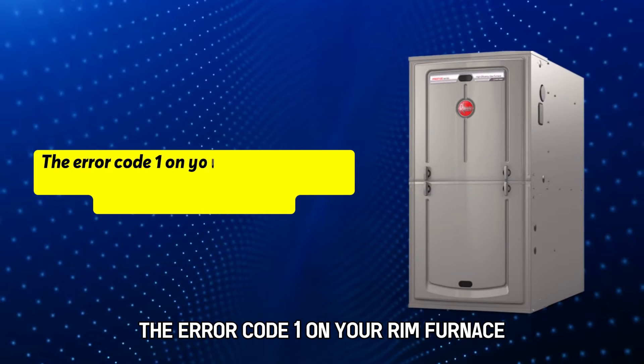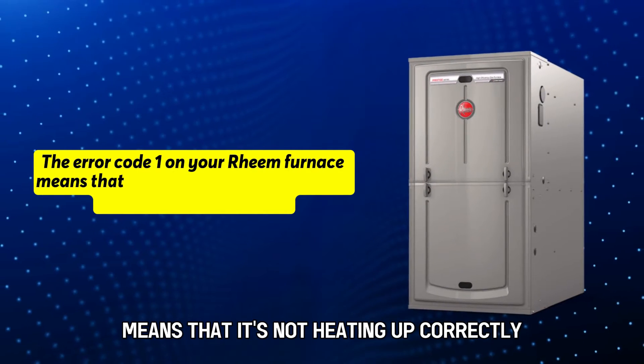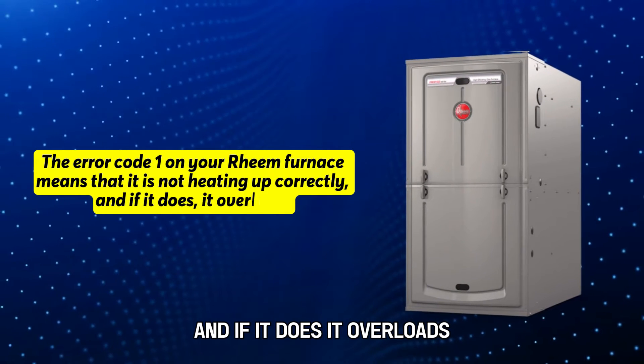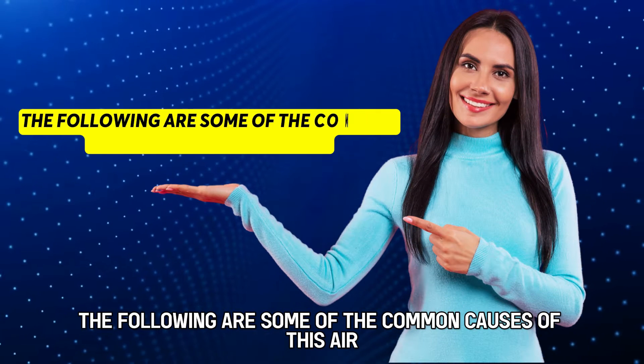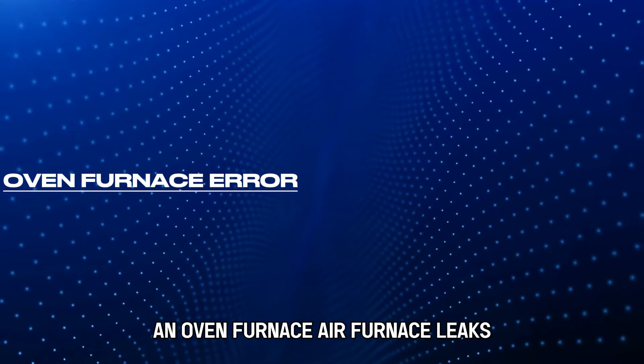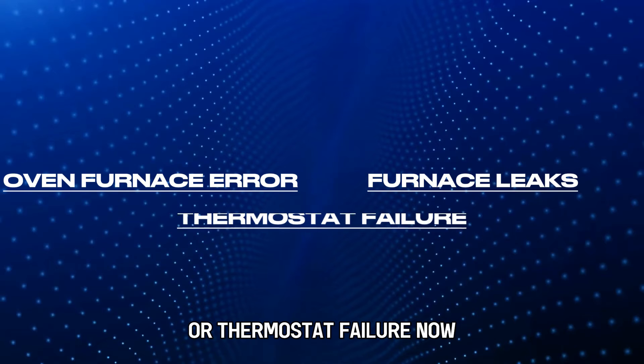The error code 1 on your ream furnace means that it's not heating up correctly, and if it does, it overloads. The following are some of the common causes of this error: an oven furnace error, furnace leaks, or thermostat failure.